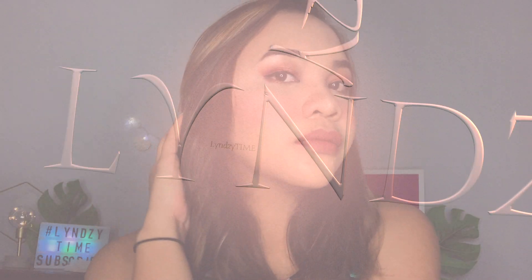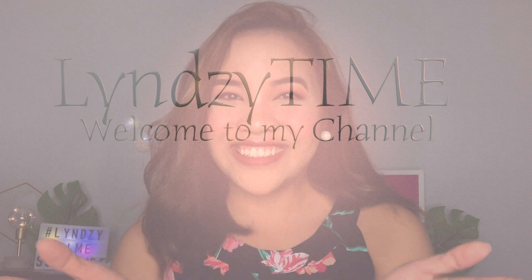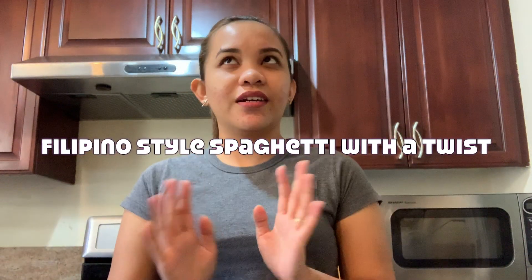Hey guys! Welcome back to my channel. You are watching another episode of Lindsay Time! In today's video, I will be cooking — as you can see on my background, it's in the kitchen. So I will be cooking a Filipino style spaghetti with a twist.